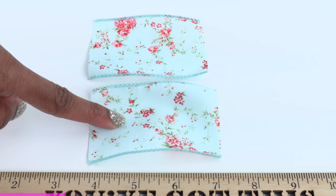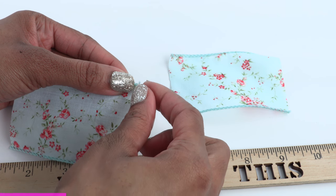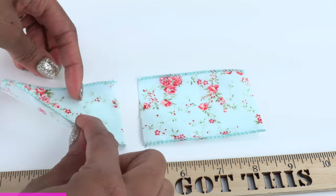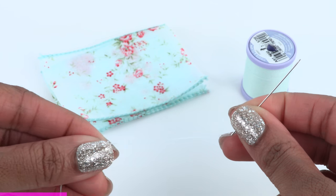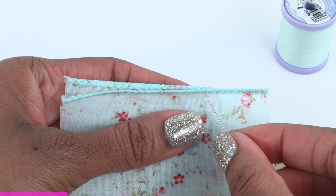This ribbon does have a wire in it, so I need to carefully remove it. Stack and lay the ribbon good side to good side, then thread a needle.